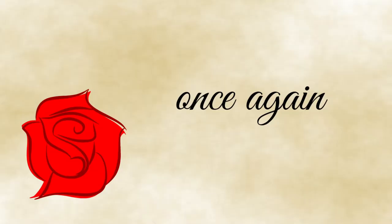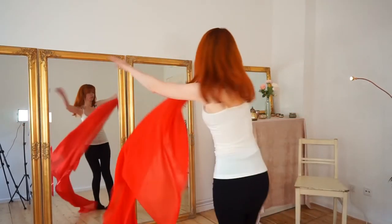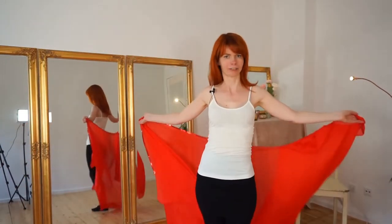Once again: you do something here, then you lose your veil — turn, hands together, pull, bring it behind you.